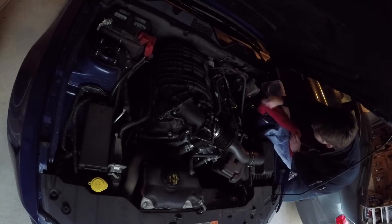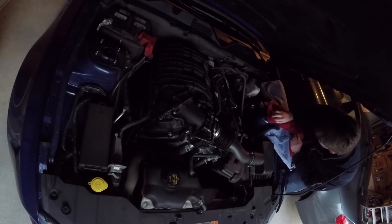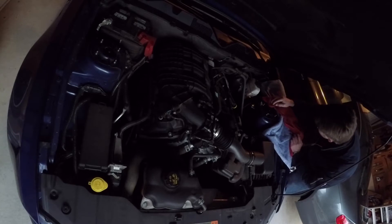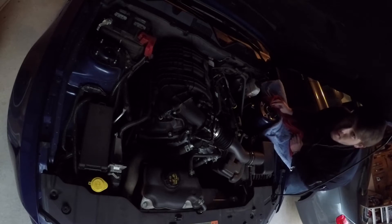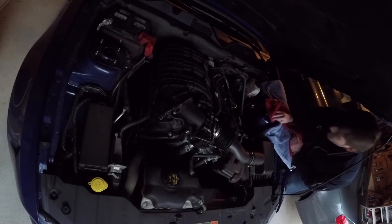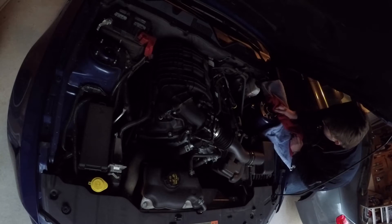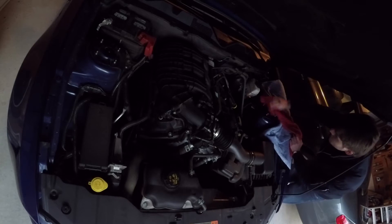Before I go ahead and put the thing on, I'm just going to clean up the strut towers real quick, just to make sure I'm not dropping this thing down on a dirty surface and to get a nice fitment. I must say, this has been a very simple install and is certainly something that anybody could do very easily to improve their own car.